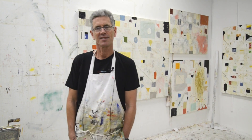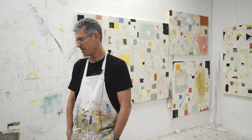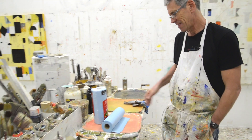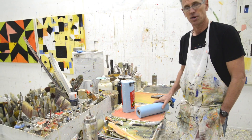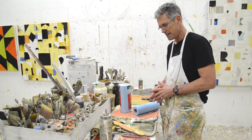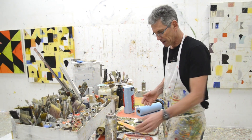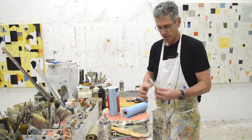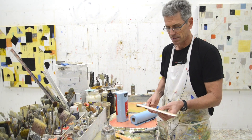Hey everybody, it's Nicholas Wilton at Art2Life. I was just about to start painting and I'm looking at my table — it was kind of messy from last night — and I thought I would just show you some of the stuff. I may have talked about some of these things before, but for some of you new folks, I love looking at people's materials and their tools, so I thought I'd just hit on a couple of my favorite ones.